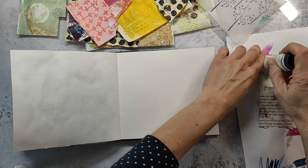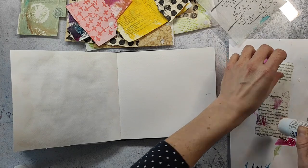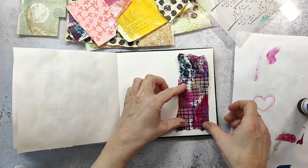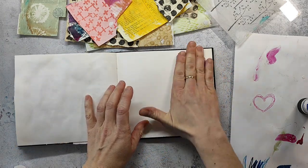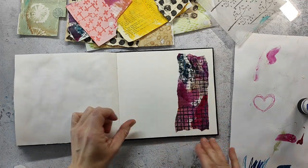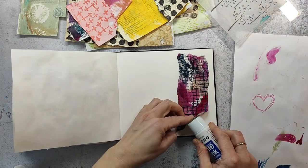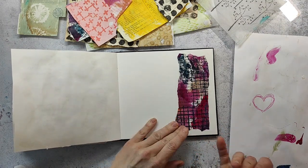I also use it for watercolor, but you can maybe see that the left page is kind of a bit wobbly. I don't know if that's a word, but it's a pretty thin watercolor paper. It has cotton in it — I think about 25 percent — but as it's pretty thin, it buckles a lot.